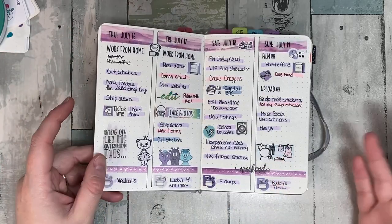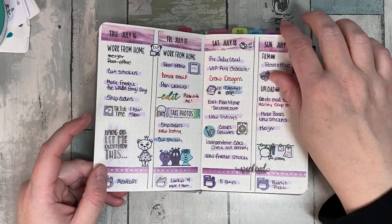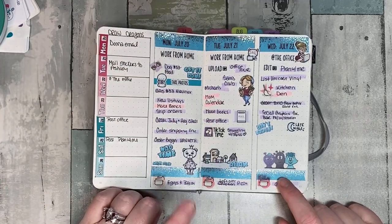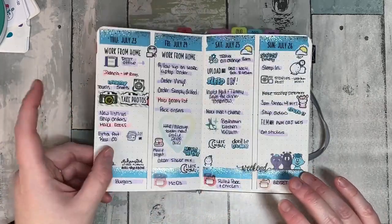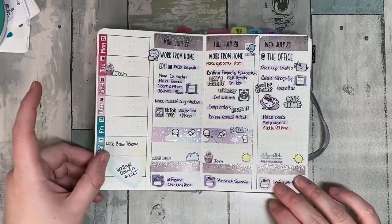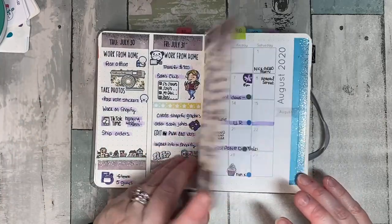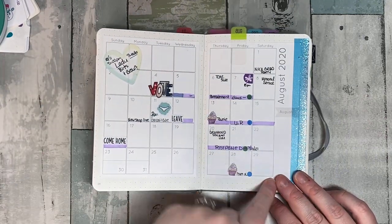Then the next week — this is my week overview — I found a rhythm and I love it. Pink means I forwarded it, purple means I took care of it. Pretty simple. I got some new washi in and that just kind of brought it all together. These are sticky notes, and sometimes you just leave sticky notes in. Once I got this rhythm going it worked. I love looking at this — it makes me so happy. Moving on to August.